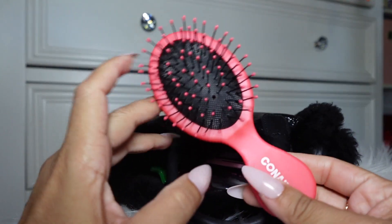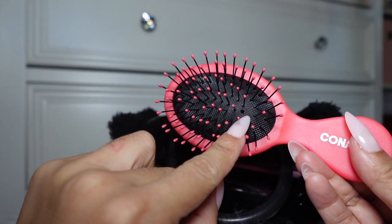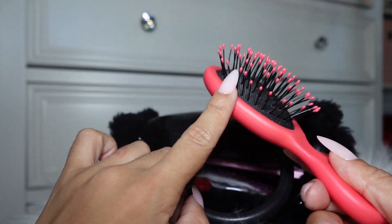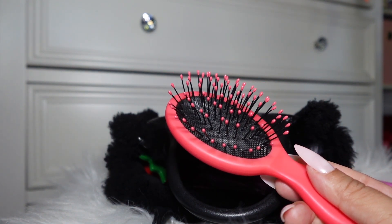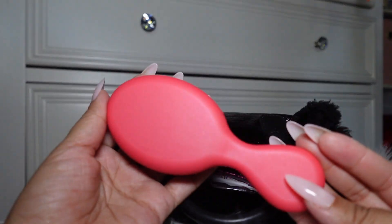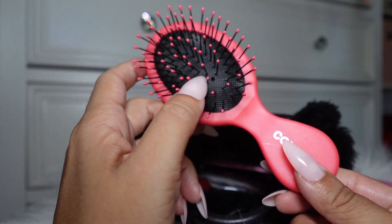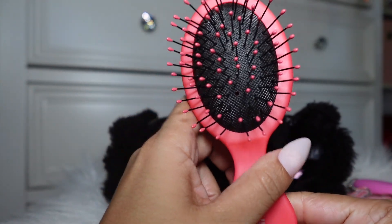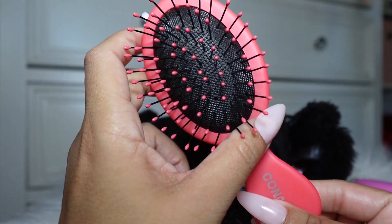I have this little mini hairbrush from Conair. Oh my gosh, it's already missing a bristle — I literally just got it. I recently purchased this because I just needed a little mini brush to brush my hair, especially when it's down. It's really been coming through — I guess I've been using it too much since I got it. That one just fell off and I literally did not even notice.